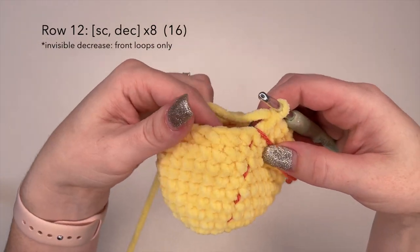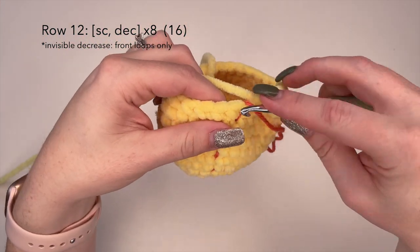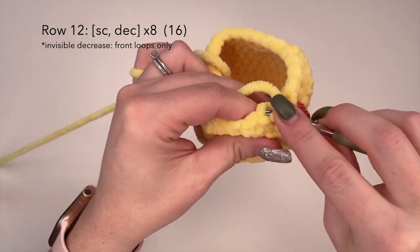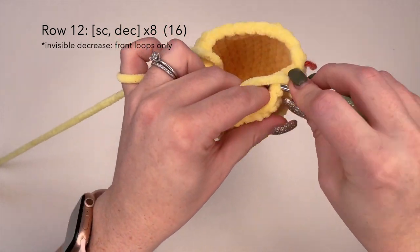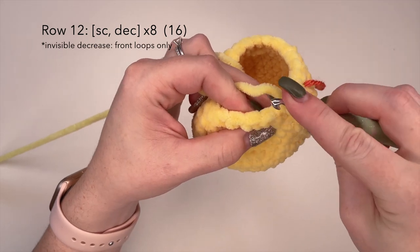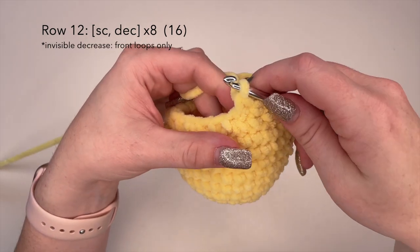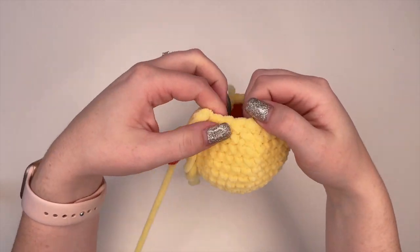Now we're on row 12. For row 12 we're going to do another decrease row — a single crochet and a decrease stitch, a single crochet and a decrease stitch, all the way around. And once you're completed with row 12, we'll meet back here.